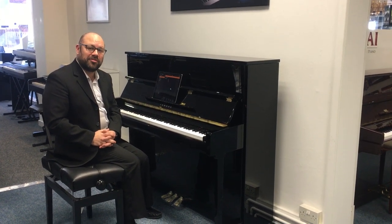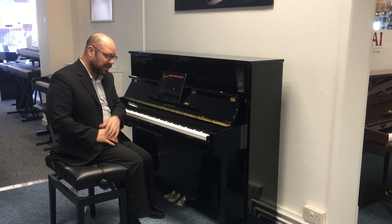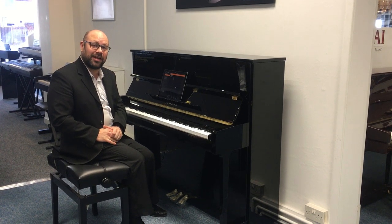Hi everybody, my name is Martin at Rumours Music in Leyland. I've got today with me a Yamaha B3 Silent.